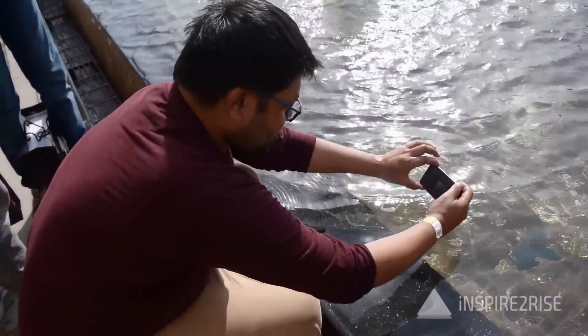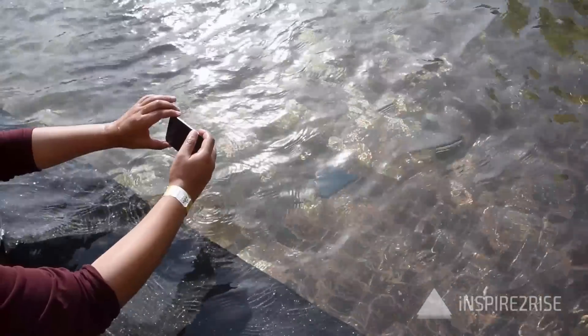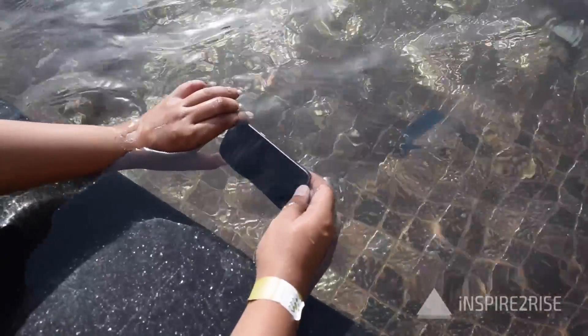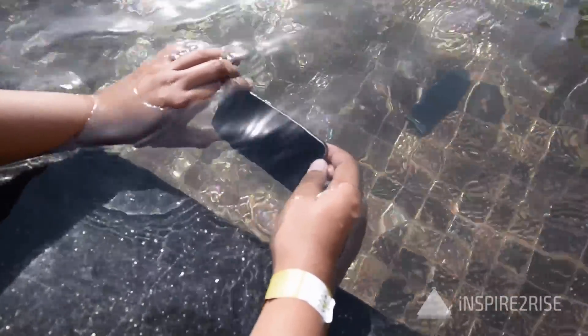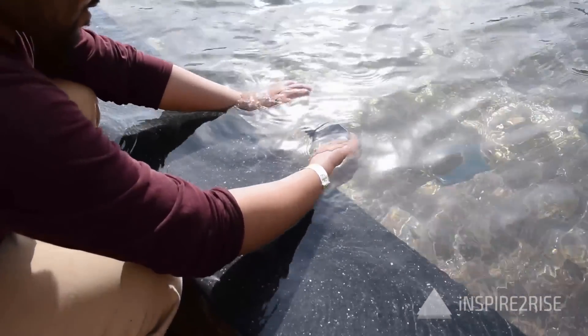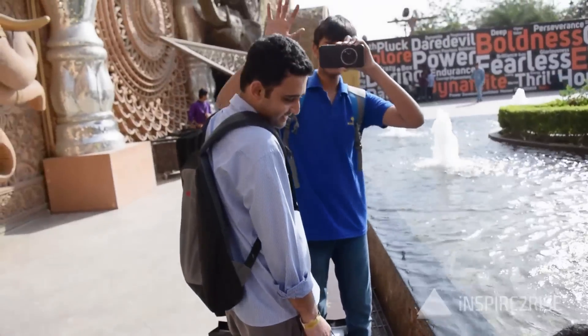This is Abhinav from Phone Bunch, doing a unique vlog on how waterproof the Samsung Galaxy S7 and S7 Edge are. This is the S7 Edge — please dip your hand in the water. The S7 Edge is deep inside the water, and the S7 is inside the water shooting the video. Footage credits inspired by rise, and these are random spectators.